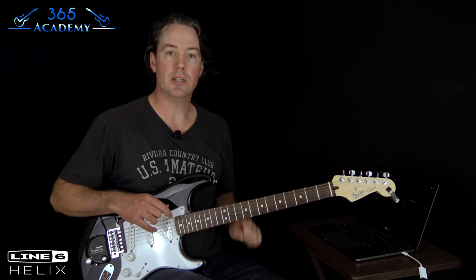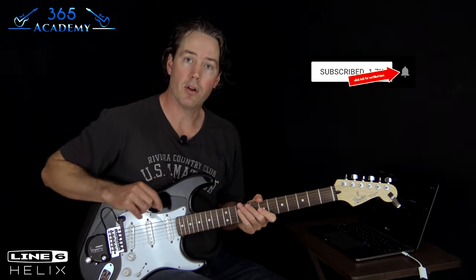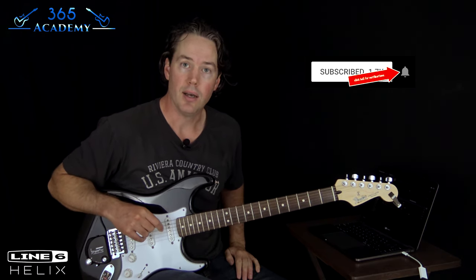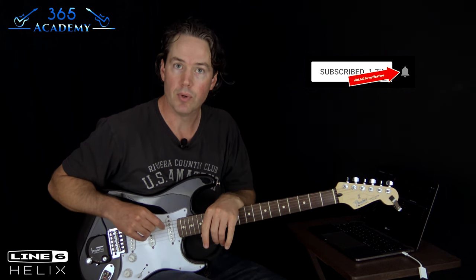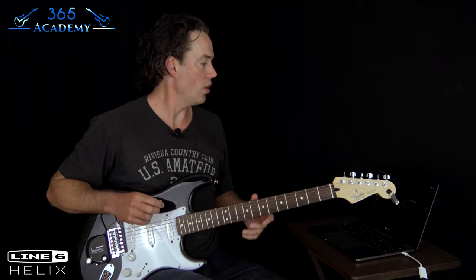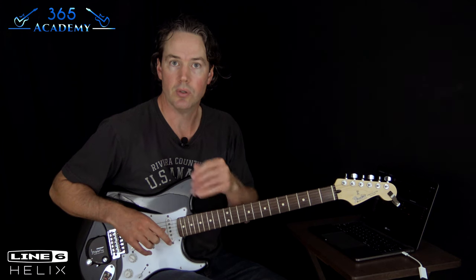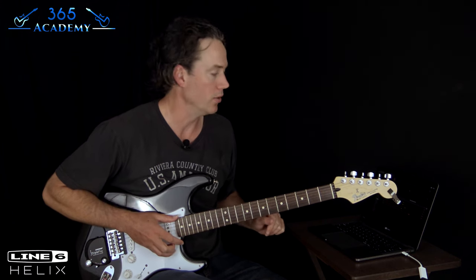Let's jump into it. Please follow if you haven't already on this YouTube channel, and ring the little notification bell so you know when we release a new lesson. I'm using a Line 6 Helix — it's my favorite processor to use for creating tones because I need to do a lot of them here on YouTube.